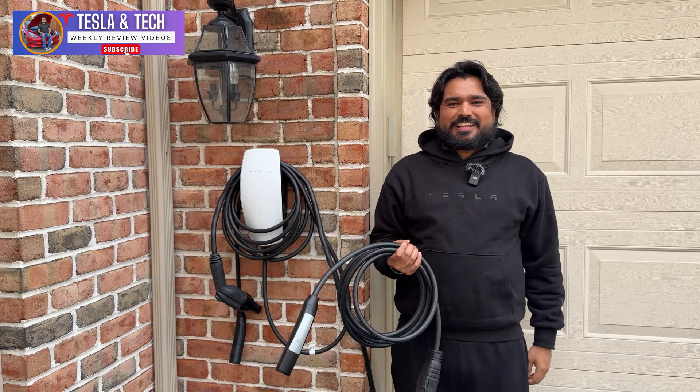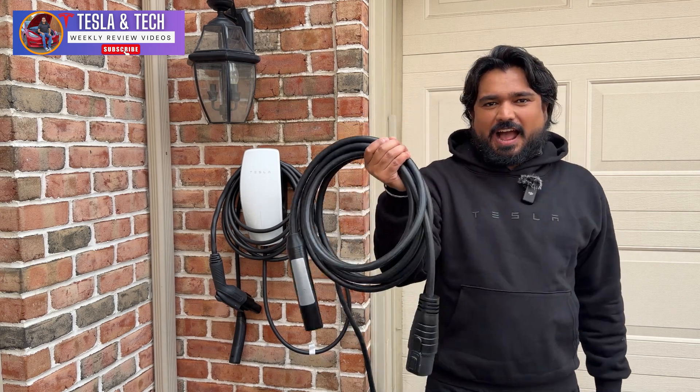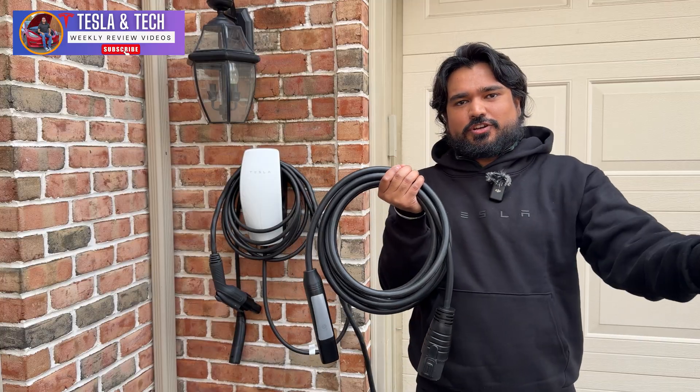What's going on everyone? Shiva Safgada here with another Tesla video. Today we're taking a look at a high voltage extension cable to charge your Tesla.